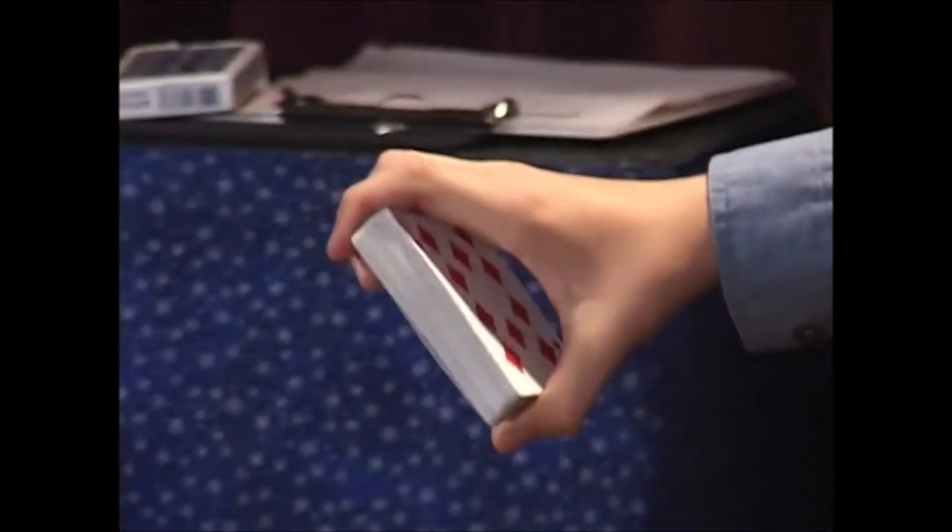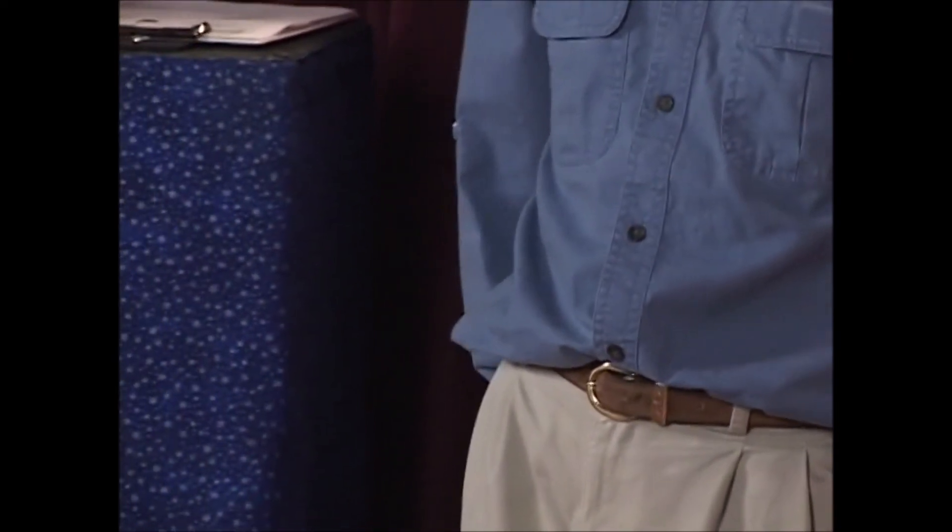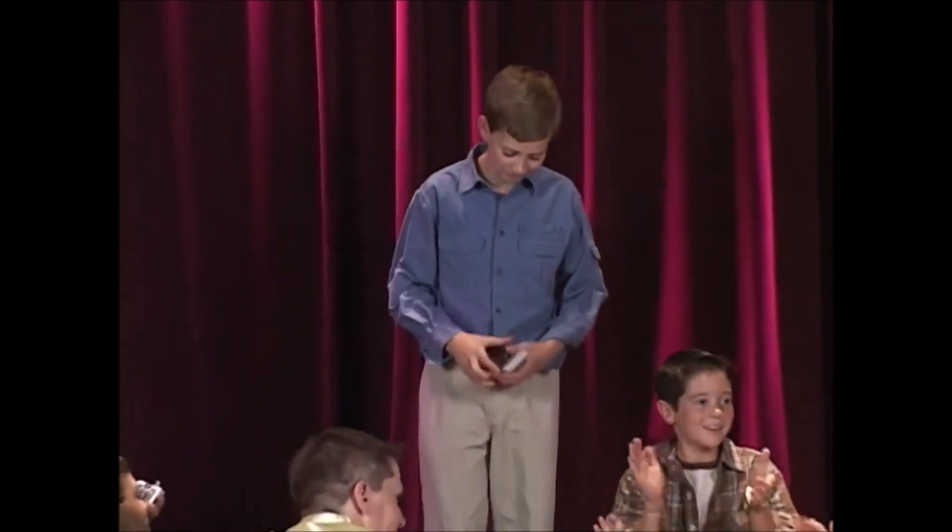Now, let me see. I think the first card is the nine of diamonds. Whoa! How did he do that? I think the next card is the ten of diamonds. No way I'll be able to do it again. You think so? Not possible. The next card is the eight of diamonds. That just ain't human. I think the next one — the jack of spades. Good job.